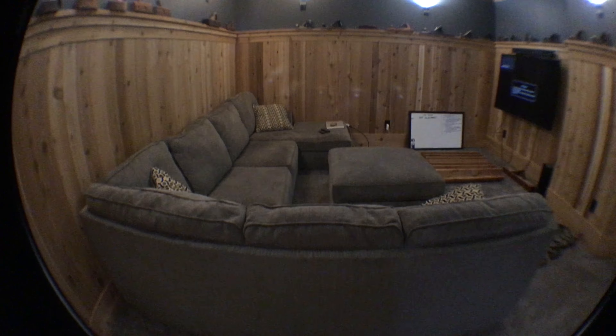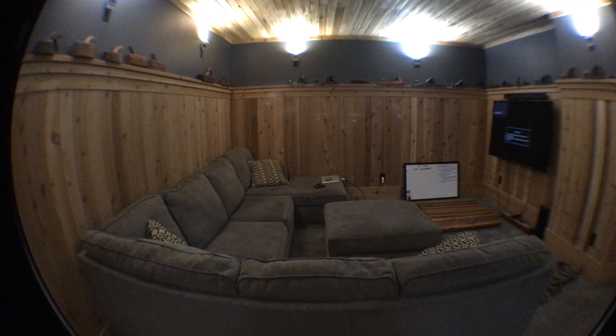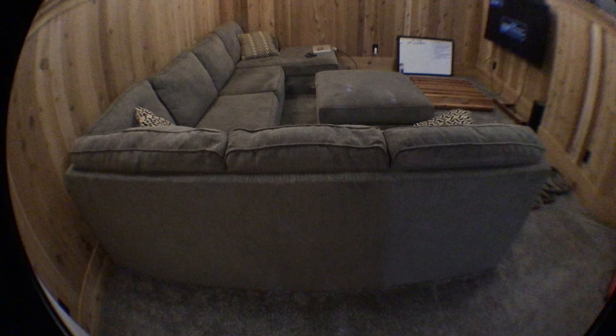As we look towards the edges of the lens, it multiplies the distortion. If I tip my camera down, watch the back of the couch — see how it distorts it up. Then if I tip the camera up, see how it distorts it down.